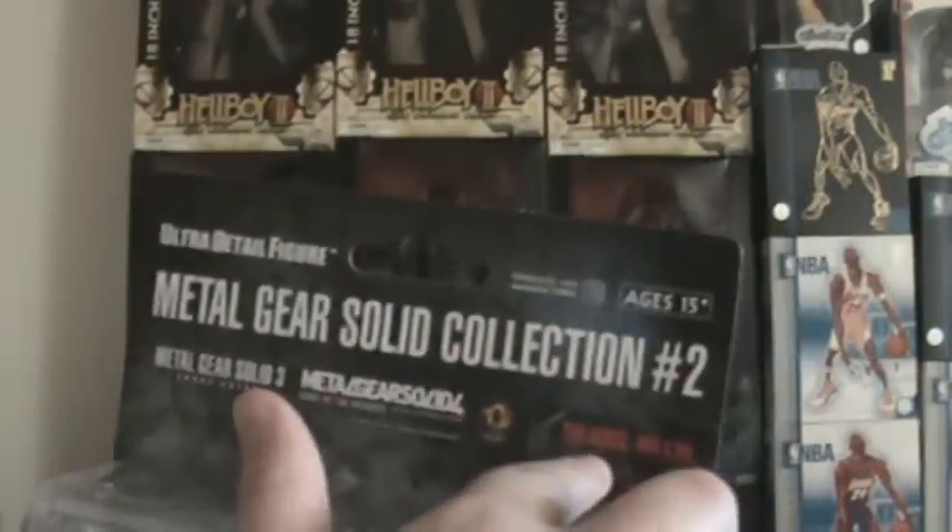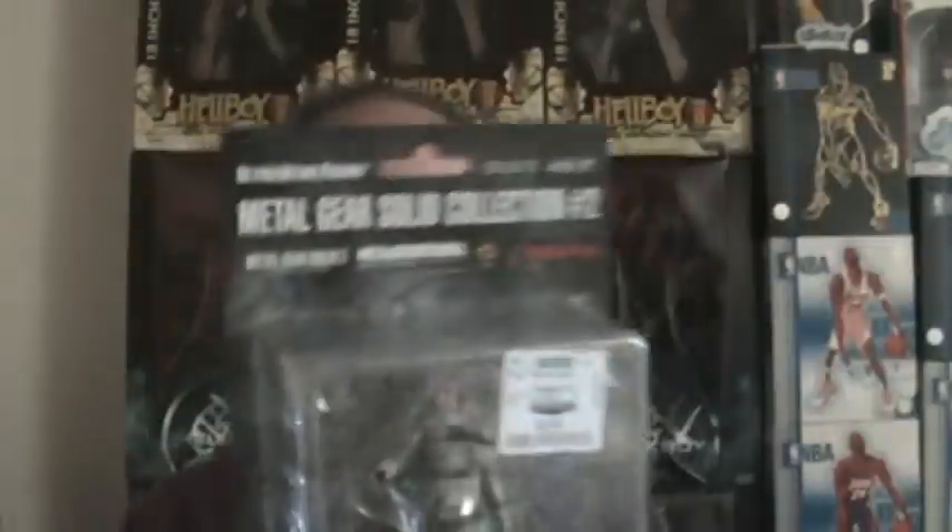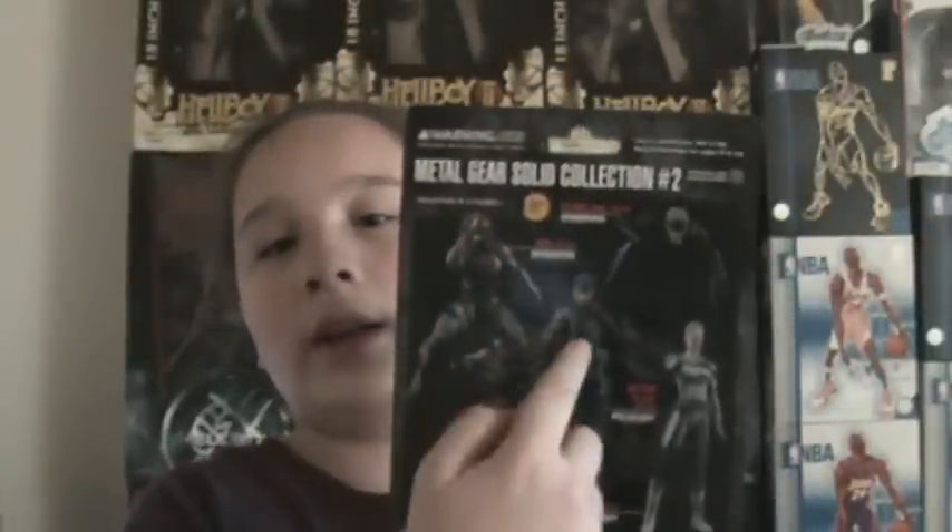It's the Boss from Metal Gear Solid 3. Same package as before — Metal Gear Solid Collection No. 2, Metal Gear Solid 3 Snake Eater, Metal Gear Solid 4 Guns of the Patriots. Nice picture of the figure. Other figures shown on the back: Old Snake, Raiden, Naked Snake, Boss, and Vamp. $5.99 again. Let's pop her open.